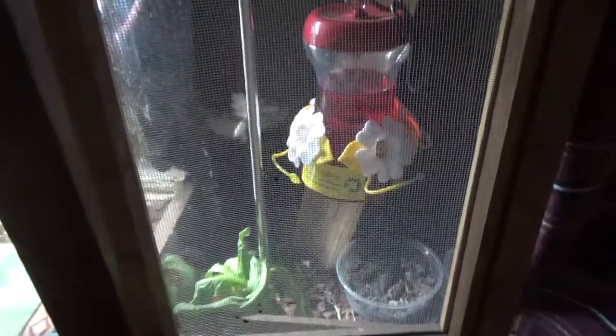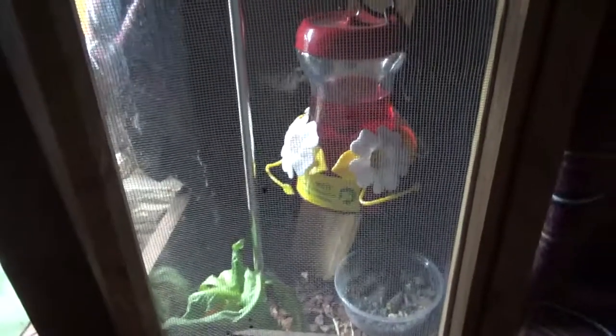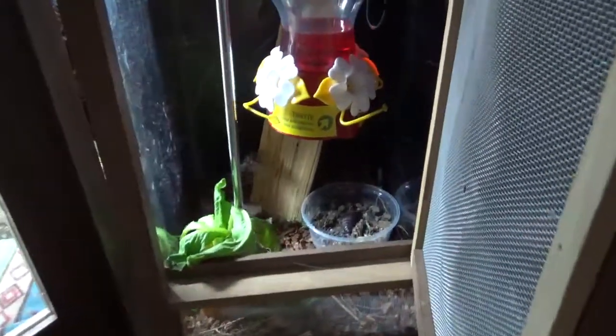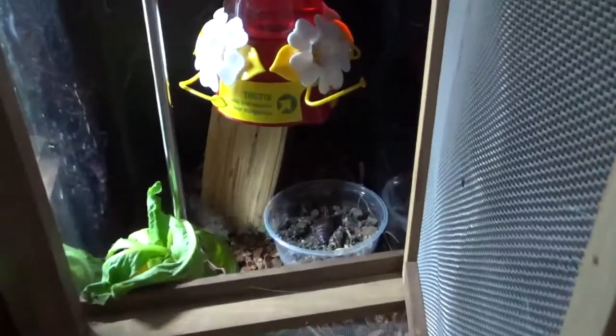Hey everybody, just doing a quick video on my tomato hornworm moths to show everybody the process and how you can breed your own tomato hornworm caterpillars for your bearded dragons. This is my setup here — it's just a fish tank that I got on its side, and I built this little screen door for it so I can get in there. I've got four adult moths and one that's about ready to hatch out of a cocoon.